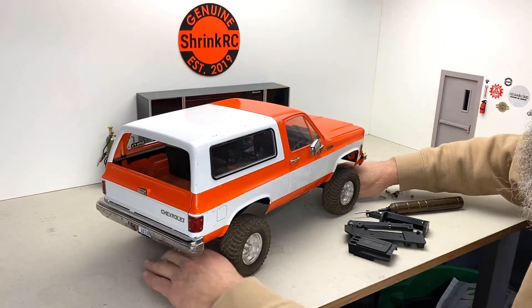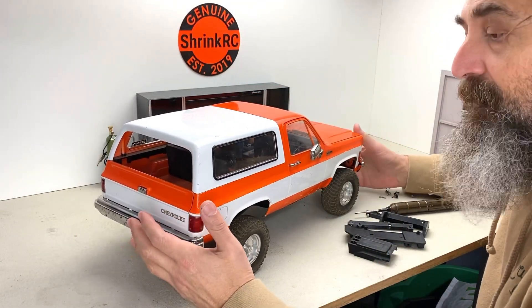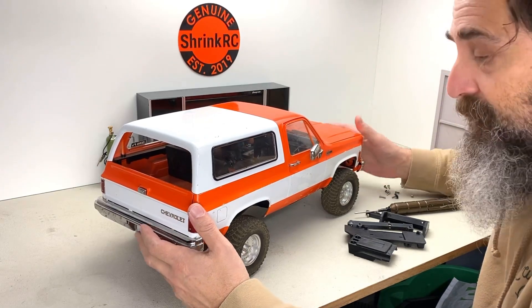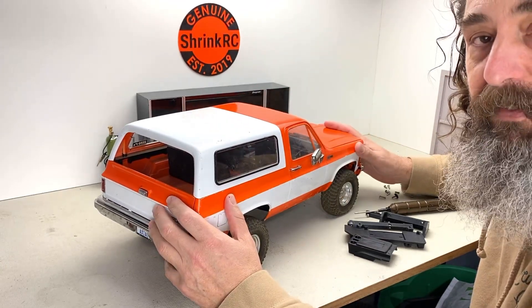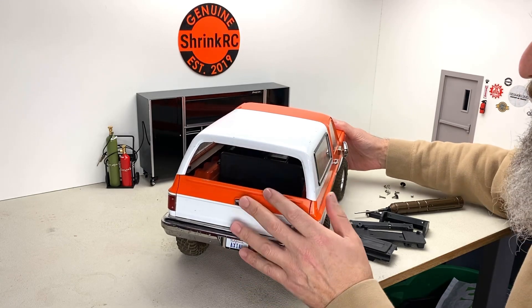What I wanted to show you is every little detail of what I did on this truck, because every time I show a little bit about what I did, people ask me to go further. So I'm going to try to explain everything I could possibly think of that I've done to this truck and how it's done.